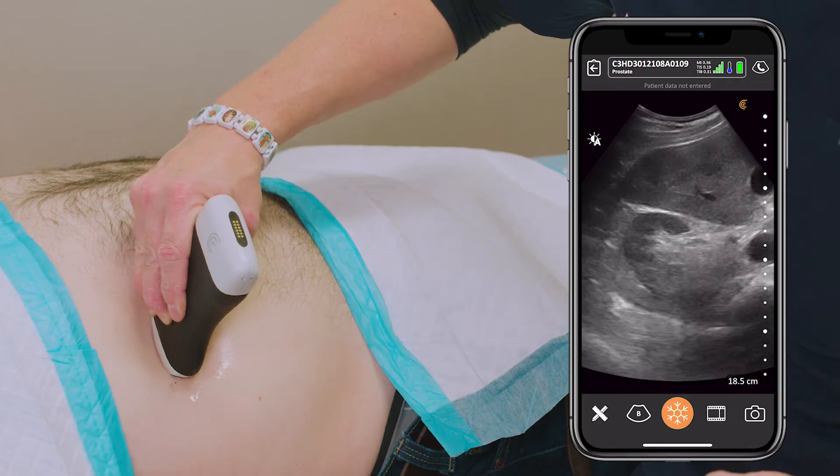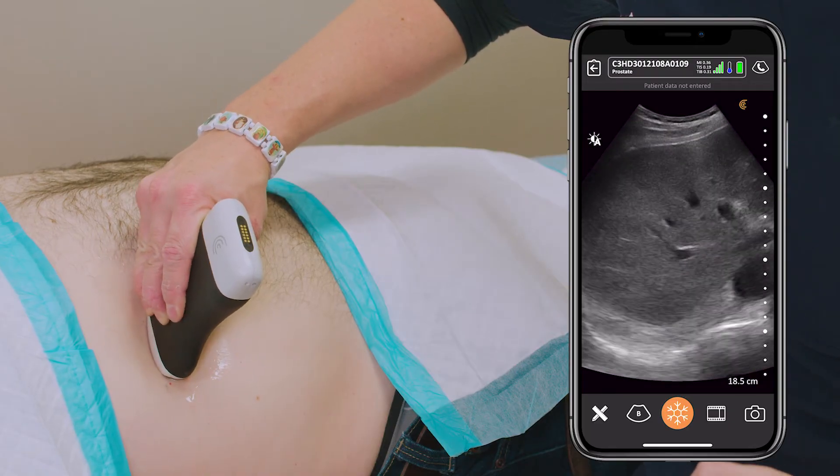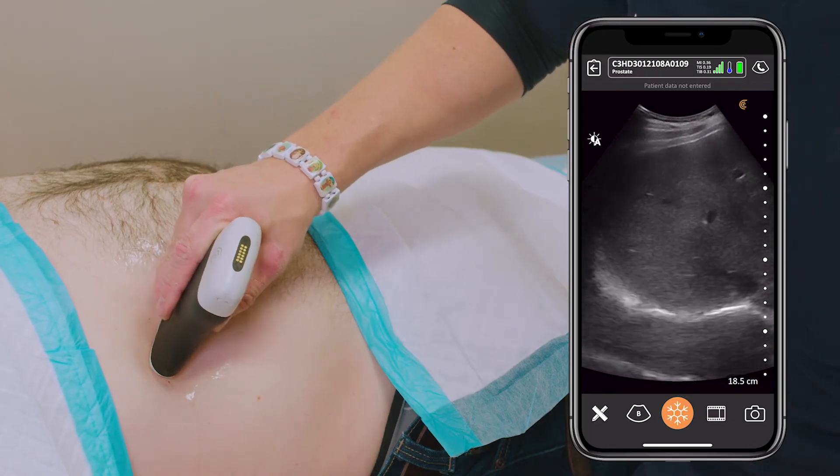A little refraction from the ribs. There's the essential fat of the kidney. I'm going to focus it on there.